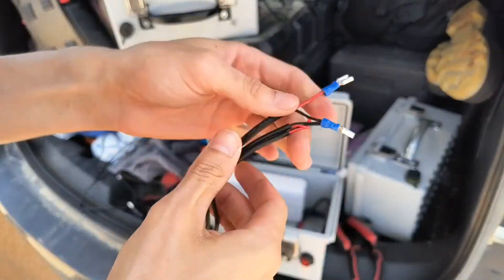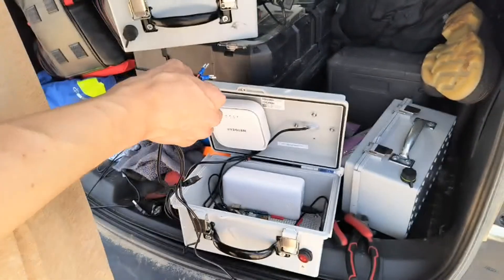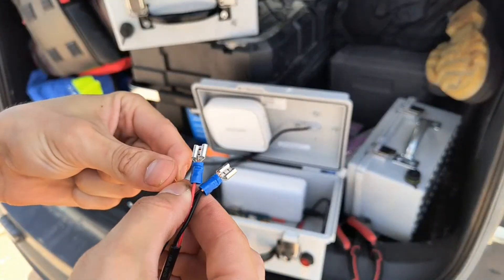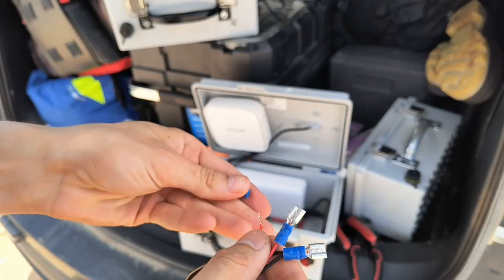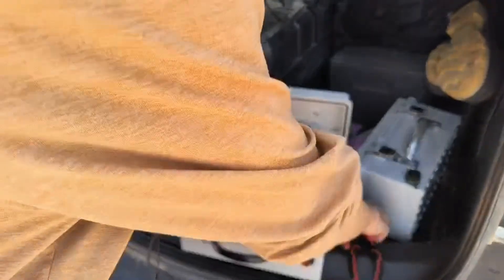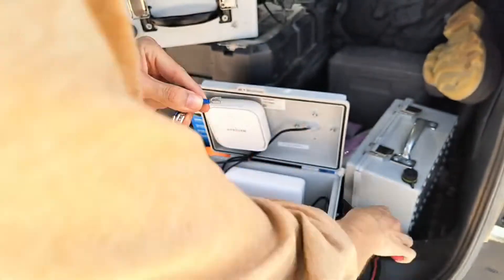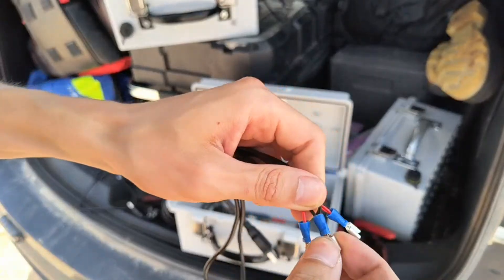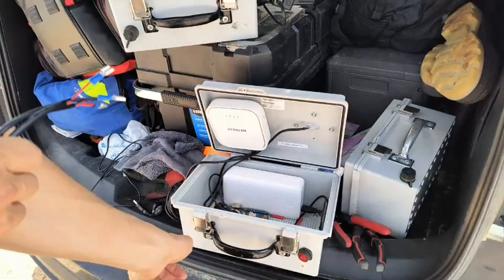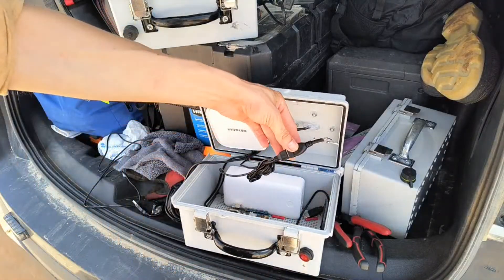If the switch didn't have a light in it, we wouldn't need the ground — we would just break the positive connection. Give it a test, it's good. Now these two get tied together as well — those are our USB-C power, one for the Pi, one for the modem. This is kind of shoddy, but it's solid enough. This is kind of a disposable device in a way, so it's replacing this cluster.